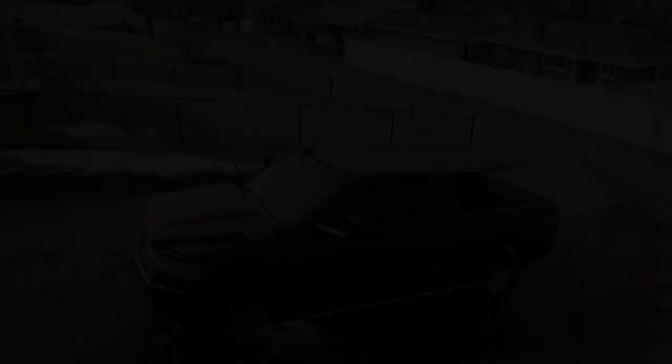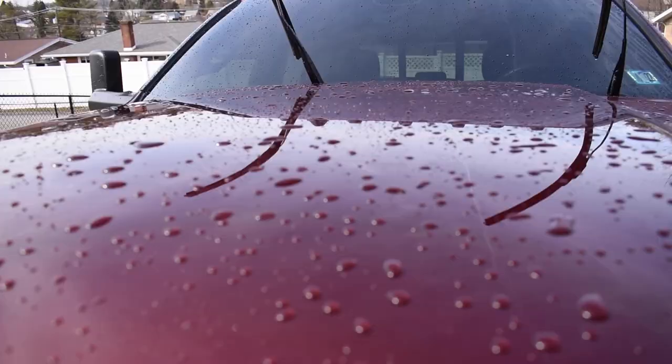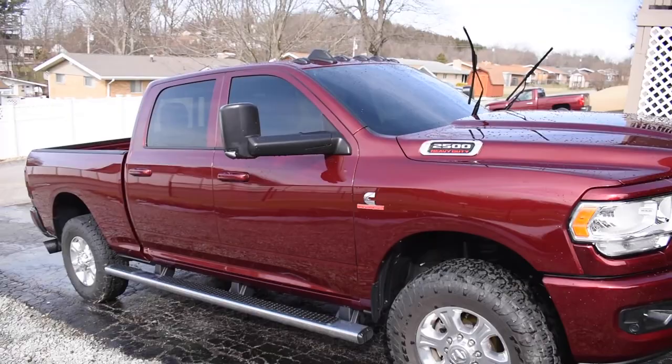Still got to do the running boards and wheels but the truck cleans up so easily, so nicely. You can probably tell even just by spraying it off it got pretty much all the debris off, which is awesome — that's a huge perk of the ceramic coating.